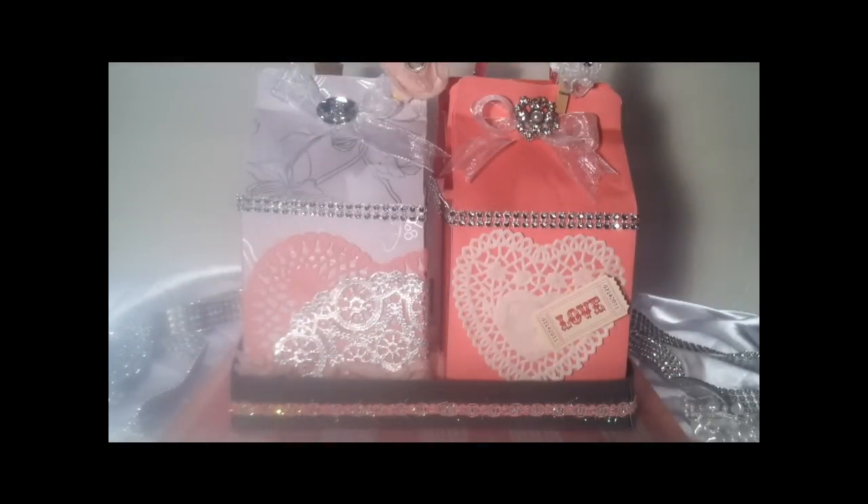So without further ado, I will go ahead and go over my project. I created a love kit. This event was centered around Valentine's Day, so what I decided to do was put together something that a married couple or someone who is your significant other can participate in for a very wonderful, fun night or day.